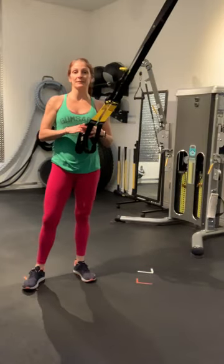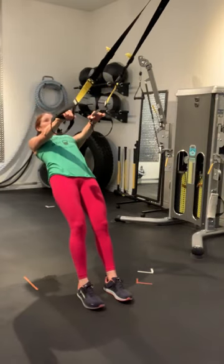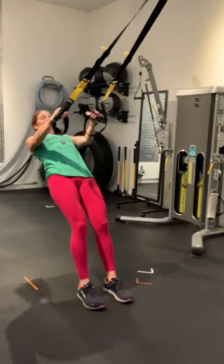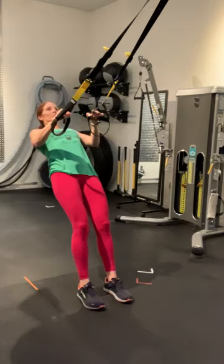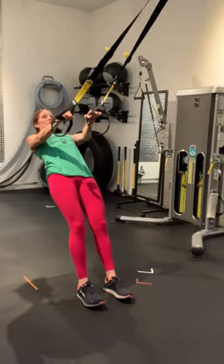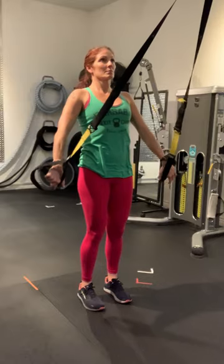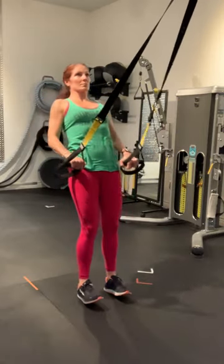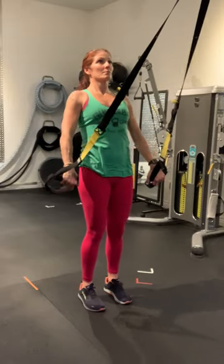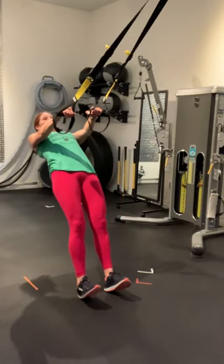This is a TRX quick workout. We're going to do three different pulling movements to work the muscles of the upper body and back. This is a TRX. I'm going to go over here. Let's go.